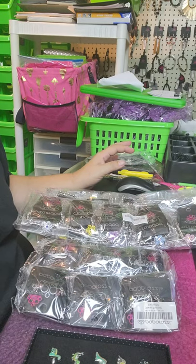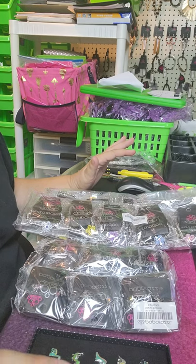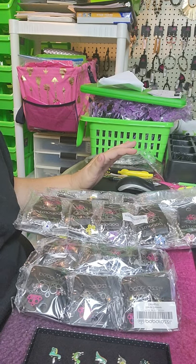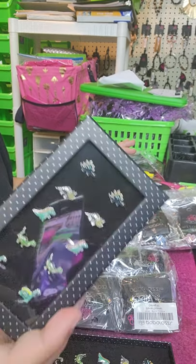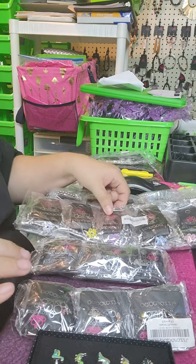Hey guys, this is the Balinga JFC. I just wanted to do a quick tutorial on how I package and sell my Diva jewelry. So I got a shipment in today — there's rings, earrings, and bracelets.